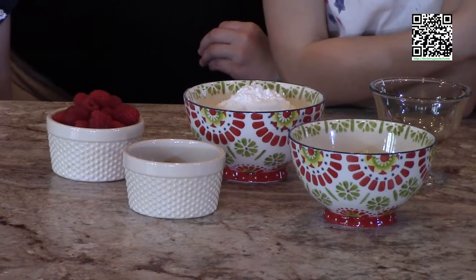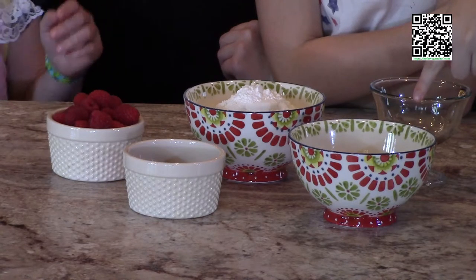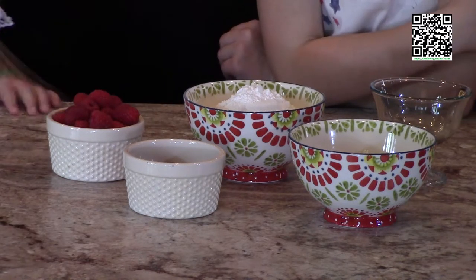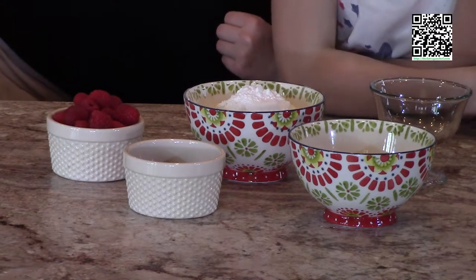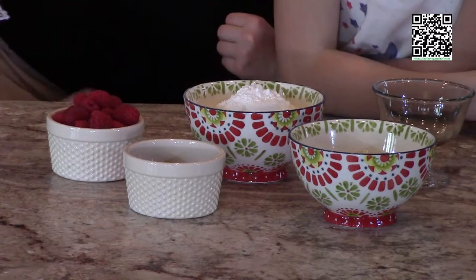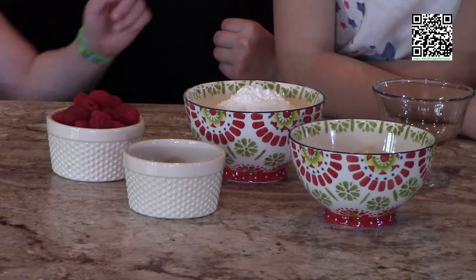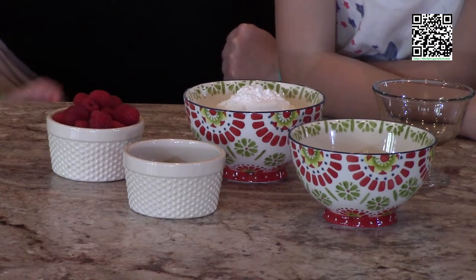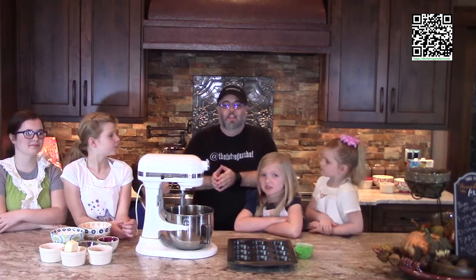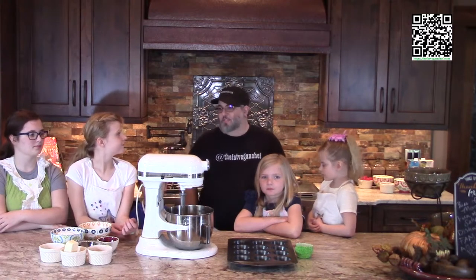For the frosting, what we'll need is one stick of Earth Balance at room temperature, one half cup of raspberry preserves, one half teaspoon of vanilla extract, one 16-ounce box of powdered sugar, and fresh raspberries to garnish the cupcakes with. Alright, you got your ingredients all gathered? Yeah, so let's bake.